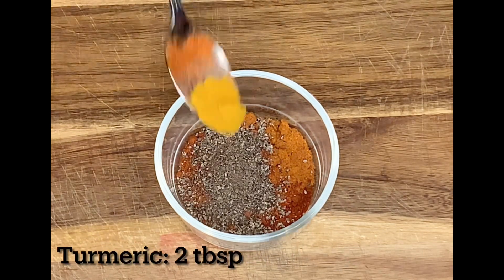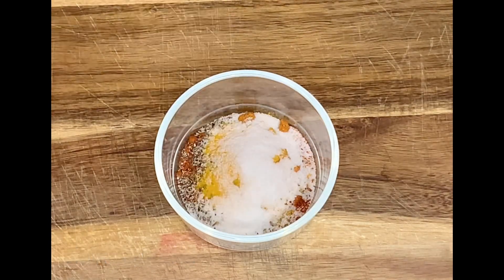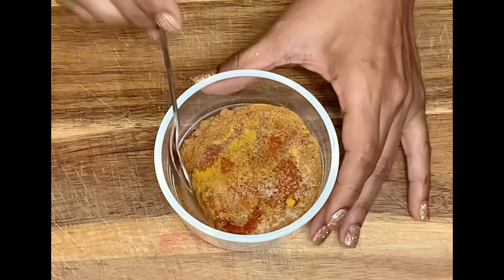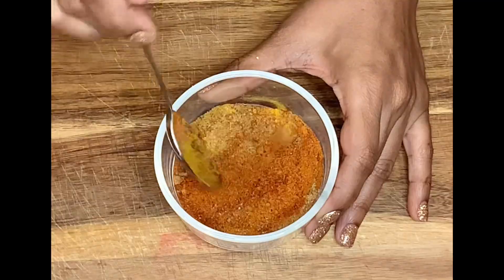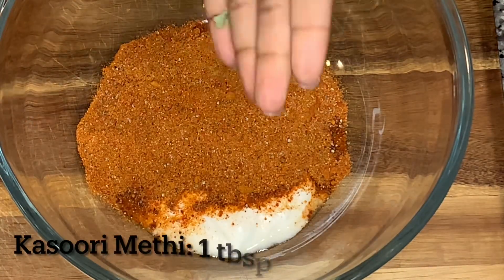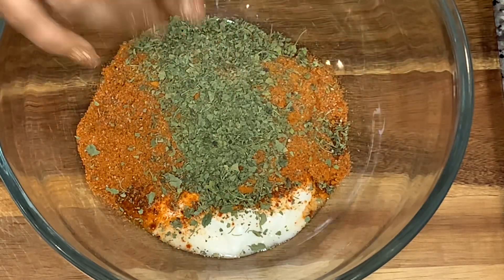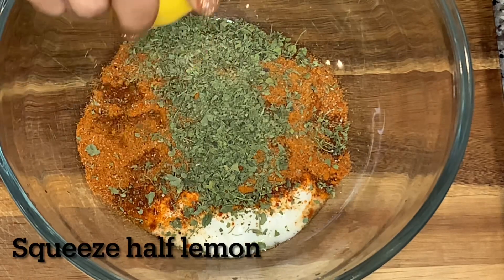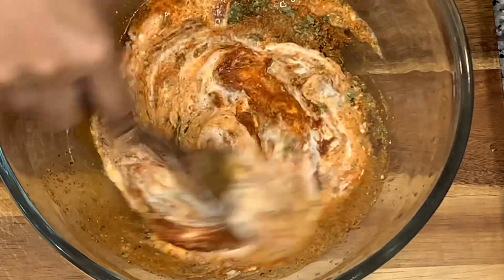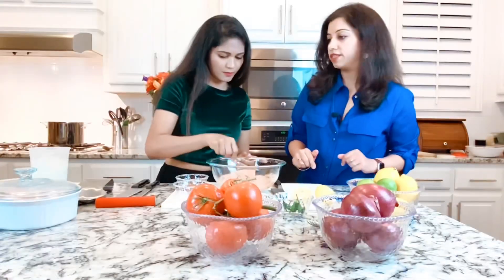Per your taste you can add additional salt, some lal mirchi, some black pepper. Chaat masala adds a lot of a chatkara type taste which is nice. You also want to look for a thick sort of consistency — you want it to be not too liquidy again for binding. Then for flavor I'm going to add some oil as well.